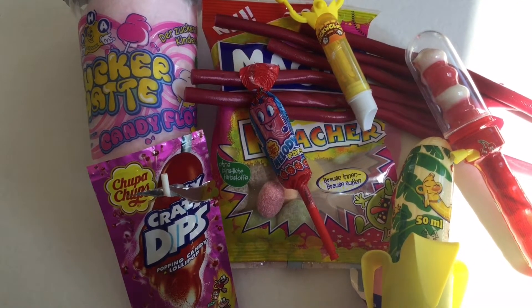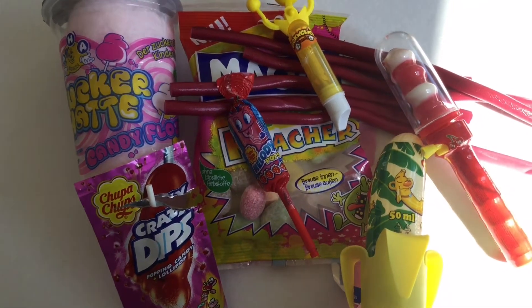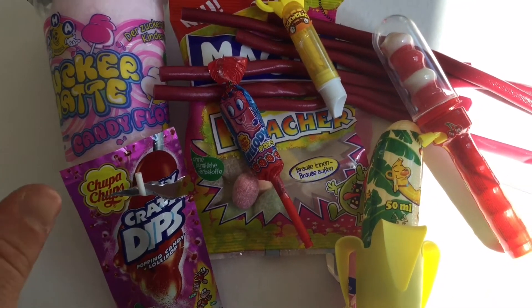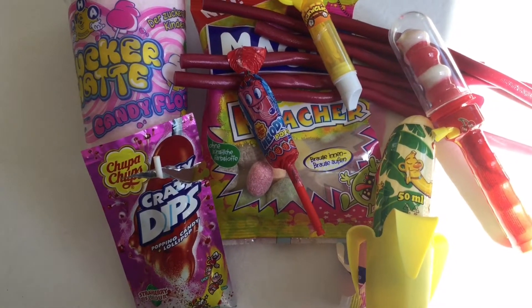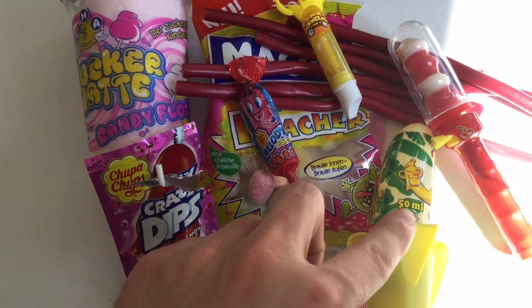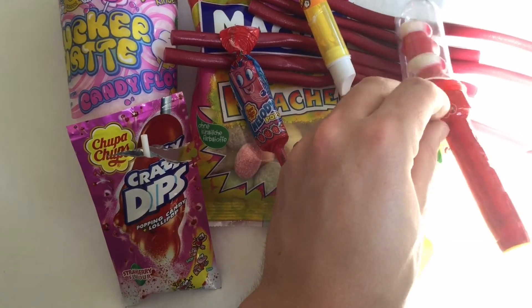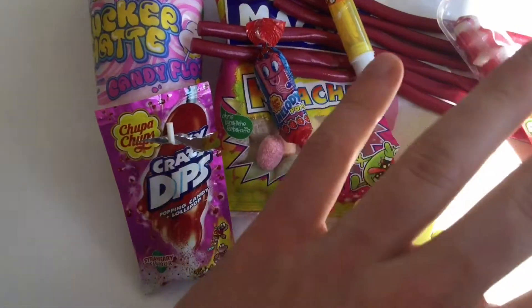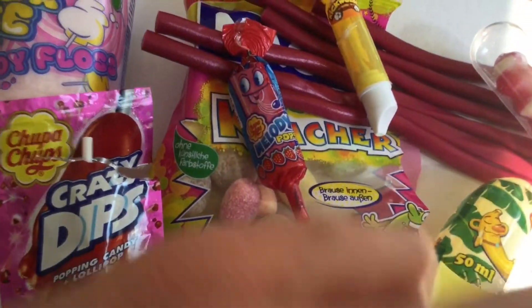Hey guys, I'm your German candy taster and today here with the ultimate fun candy episode. We have very many different fun candy products and super funny products like this banana, this string loaded lollipop. We will get to everything today, but first I want to start with something quite amazing.